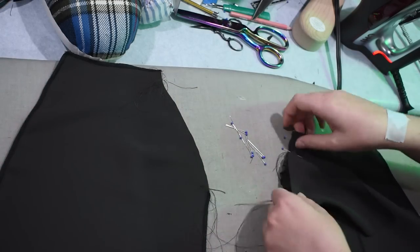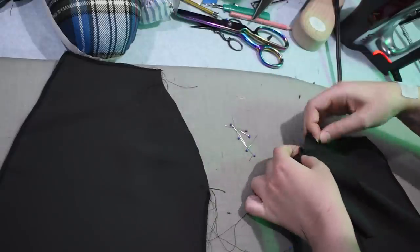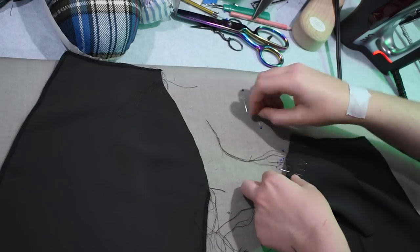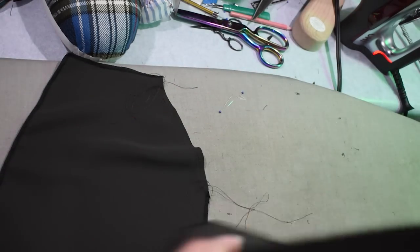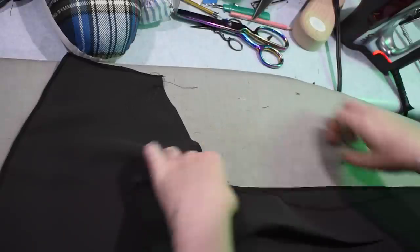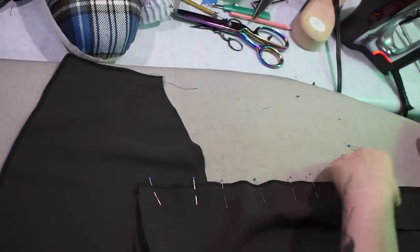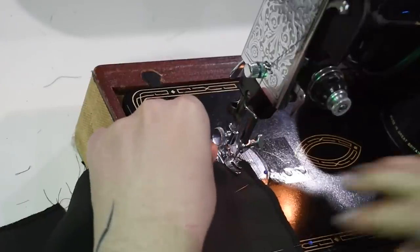I'm not a stickler for the methodology of sewing — whatever works for you is good. For me, I sew over my fine pins and my machine doesn't mind them at all. I serge when I could do a finer finish perhaps, but since I have the serger here I might as well use it. I didn't invest in that machine, actually — my mom did, randomly on a whim, and then she never used it again and I commandeered it. So I just got lucky with that one.